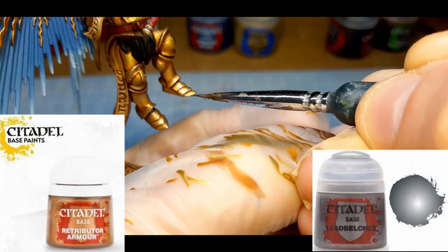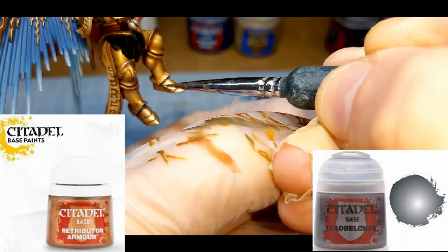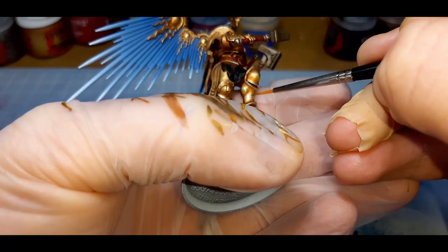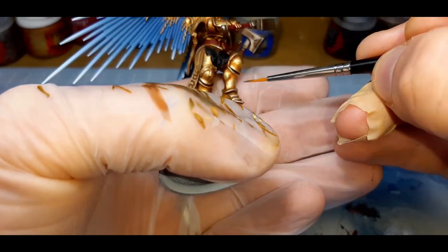This next mix is a 20-80 mix of Retributor Armor and Leadbelcher, edge highlighting the armor as I go along and placing little touches here and there a little bit deeper than the edge. Also on the flat areas of the model, I'm placing this on the center like I did before.